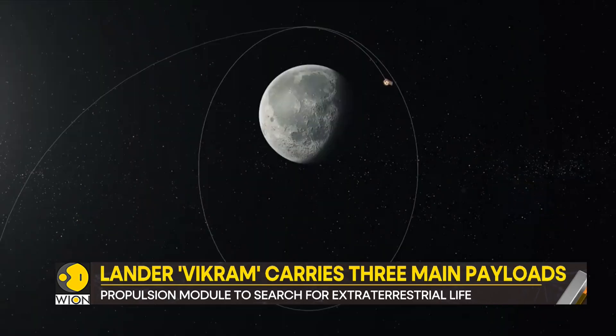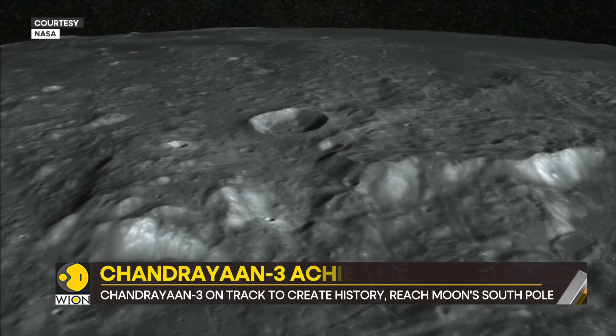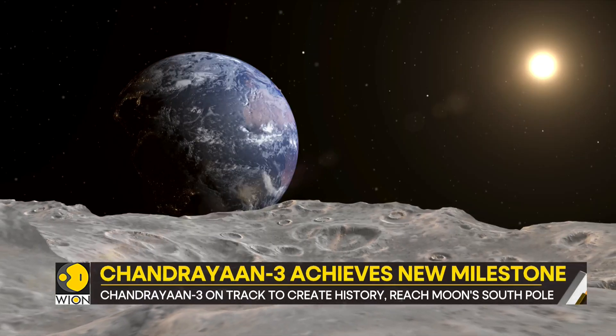The Chandrayaan-3 mission is on track to create history, and Indians are waiting with bated breath to witness the landing.